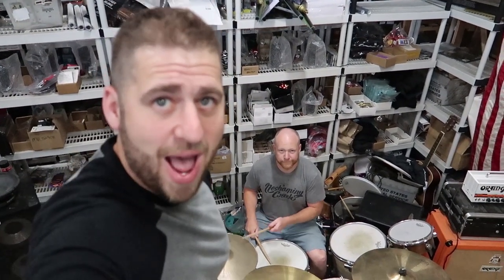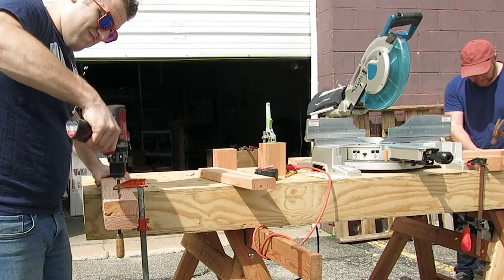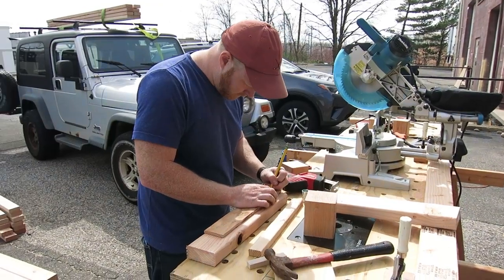Hey, I'm Jason, and this is Joe, and today we're gonna build a drum riser made out of pallets, because Joe is way down low. Jason and Joe build stuff sometimes.